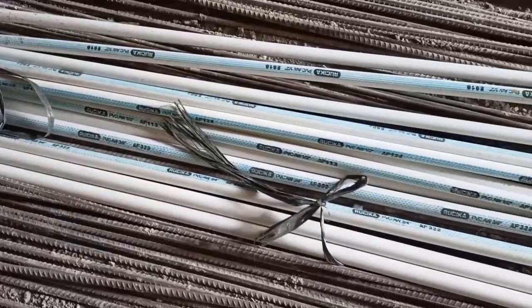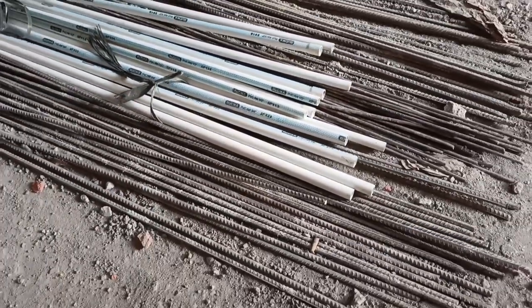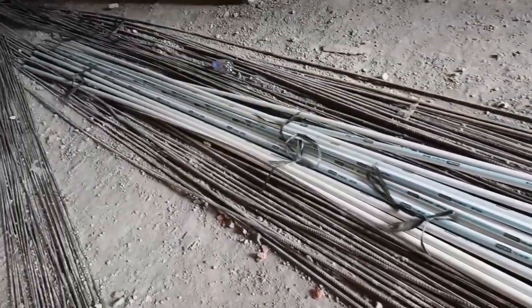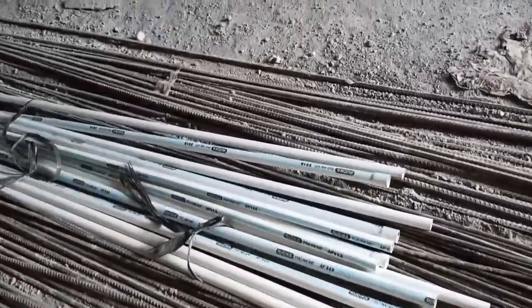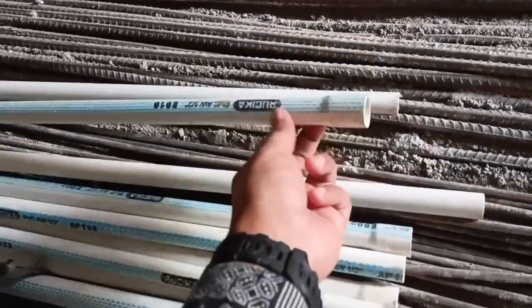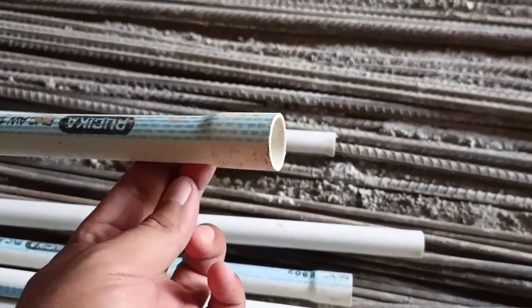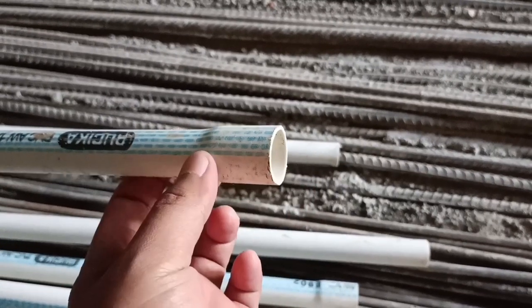Untuk pipa PVC seperti ini, di pasaran dijual satu batangnya adalah 4 meter. Pada salah satu ujungnya terdapat diameter yang lebih besar sedikit — maksudnya untuk sambungan dengan pipa yang lain, cukup dimasukkan ke dalam sini saja.